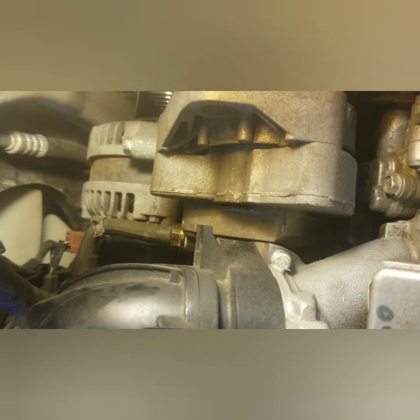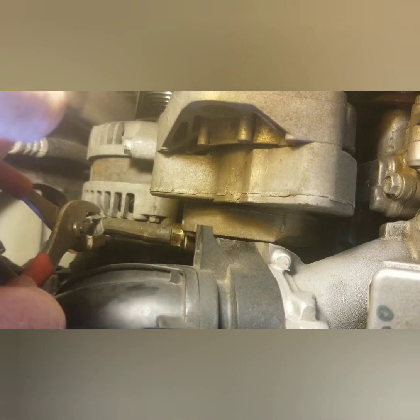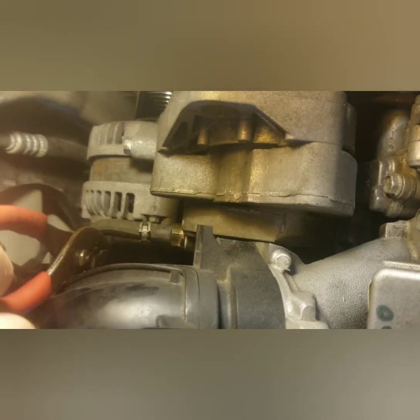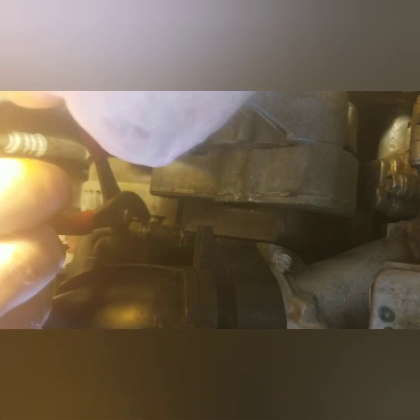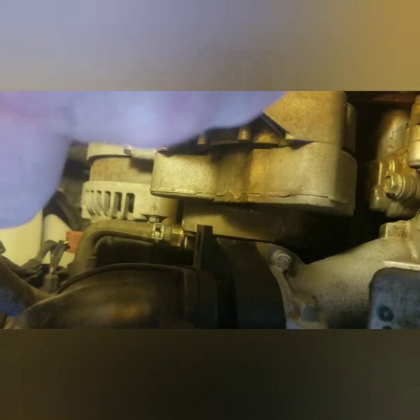Now you've got your rubber tube — put it on the end like that. Take your pair of pliers, go to that pipe clamp or hose clamp, and move it on over there, close to the edge — about not even a quarter inch off of it. Get in there and get a little bit closer. There we go.